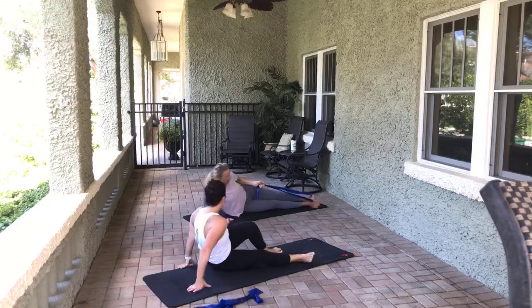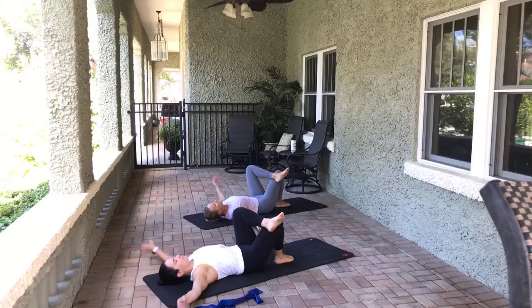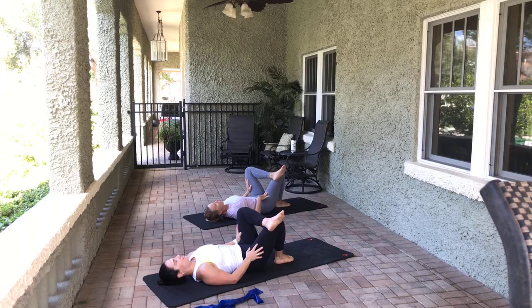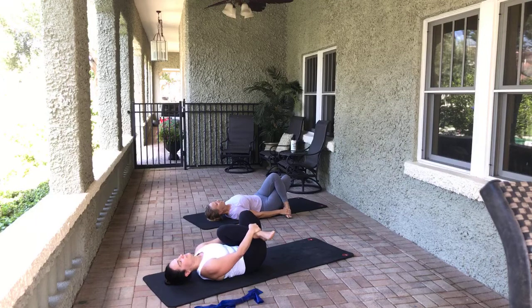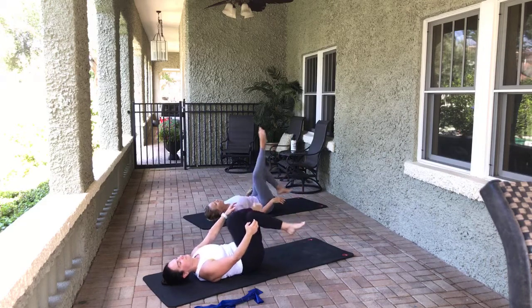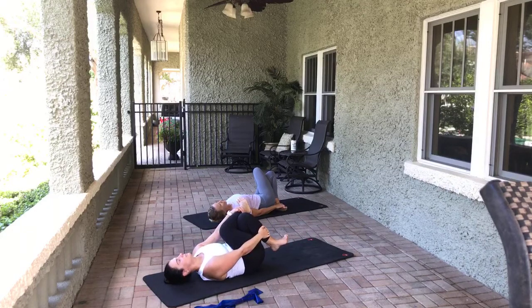Bring it in, lay down. Figure four — you've got it. Nice inhale and exhale. Inhale, release the stretch, exhale, push it away. Inhale, release the stretch, exhale, push it away. One more time — inhale, release, exhale, push it away. Pretzels. Nice inhale and exhale. Switch to pretzel. Nice inhale and exhale.